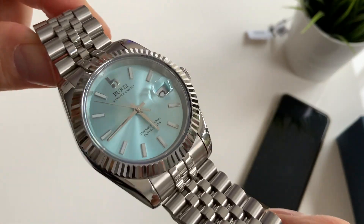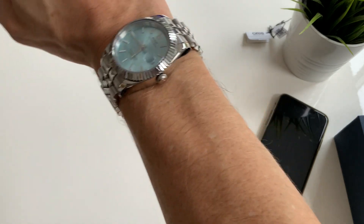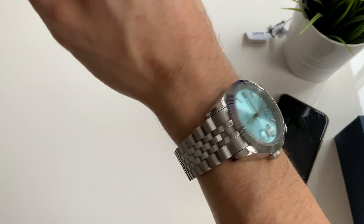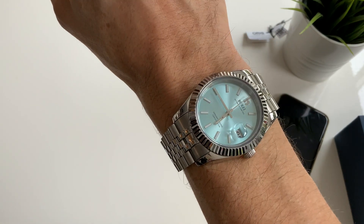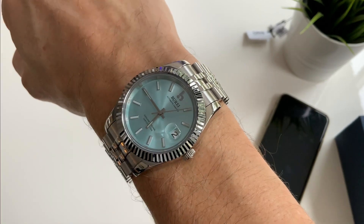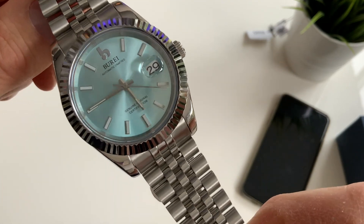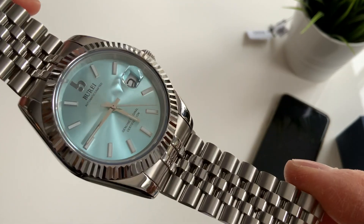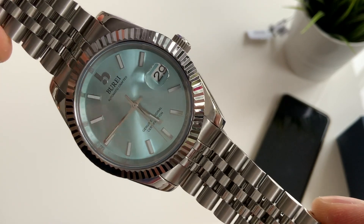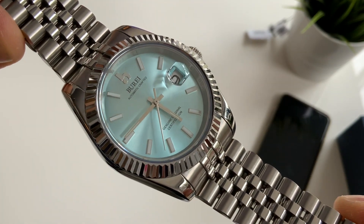I'll show you what that looks like on my wrist. It does have a good presence on the wrist, catches the light really well, and I think it does look quite a bit more expensive than the price you paid. As you'd expect, the lume isn't great so I won't bother showing that — it's not really worth it. I'll just wrap up there and show you some more close-up shots of this decent homage watch. Thank you so much for watching, see you next time, bye.